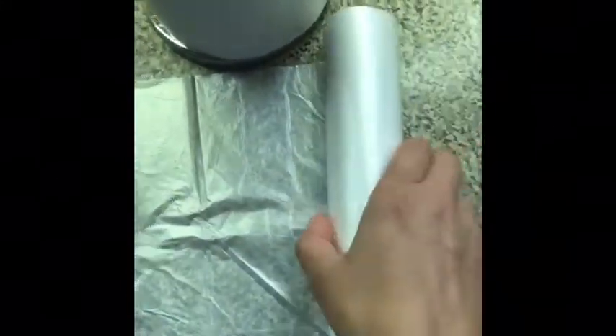Besides the seeds, we will need a roll of small trash can liners — we will roll them out and place our seedlings on them. We will also need a roll of paper towel. I've already pre-cut strips — I took about two feet of paper towel and cut it in half, so I have two strips ready.